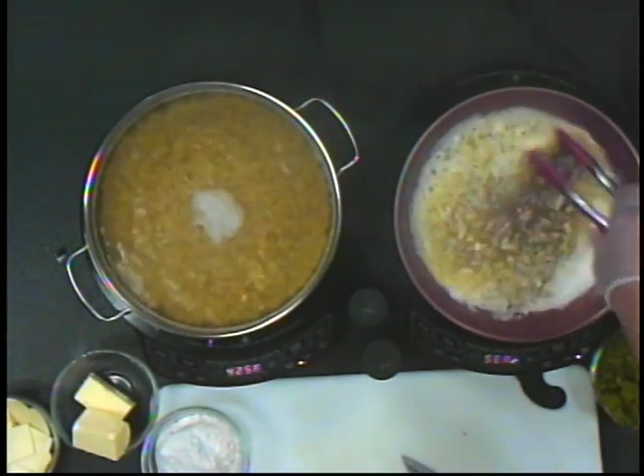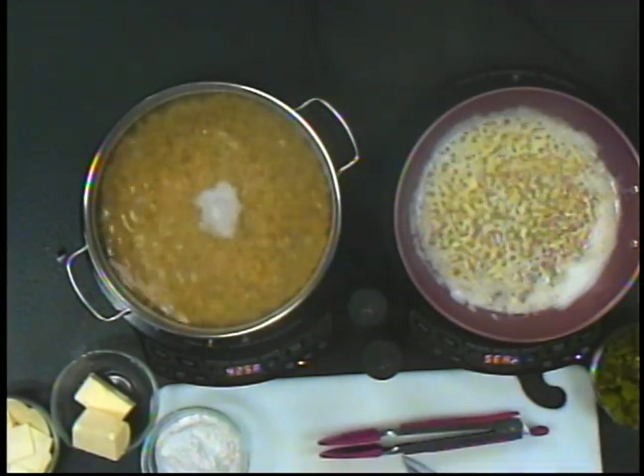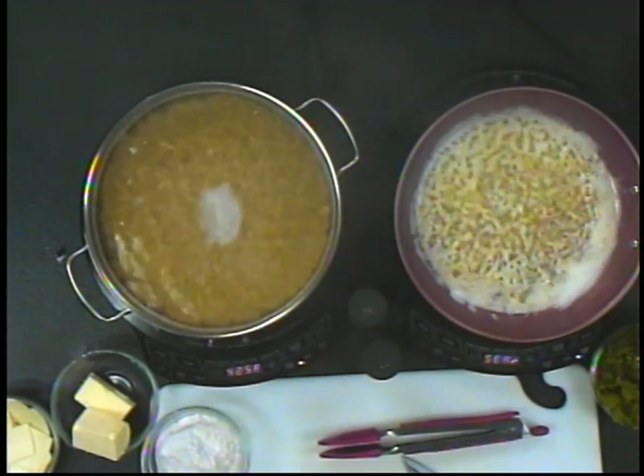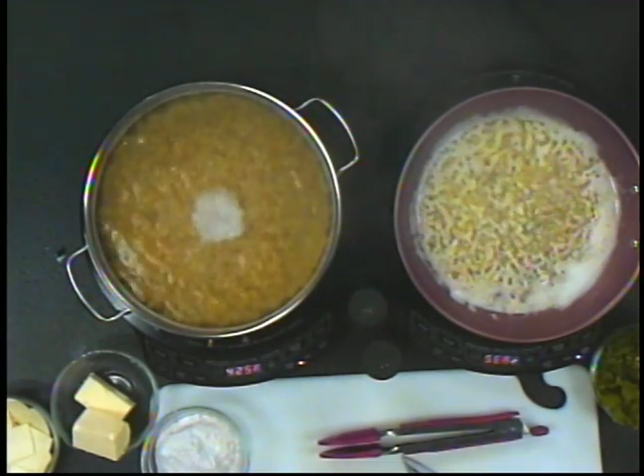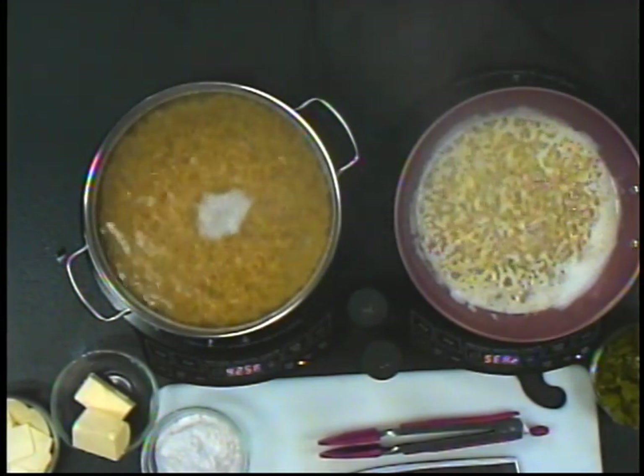This is a much better dish than serving your child the box cheese sauce, which is loaded with sodium and artificial ingredients. It's always better to give them nice fresh food. It takes a little bit of extra time but in the end you know you're serving them something that's homemade, fresh, you know what's in it, no mysteries, and in the end it's going to be much, much better for them.